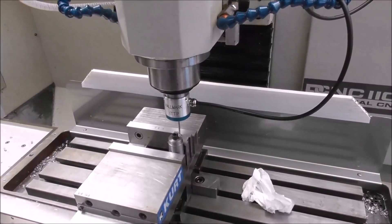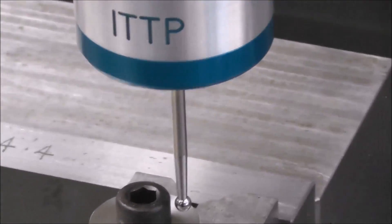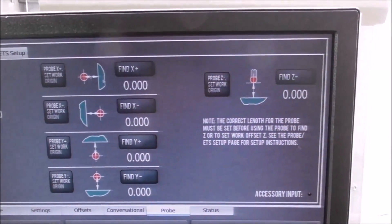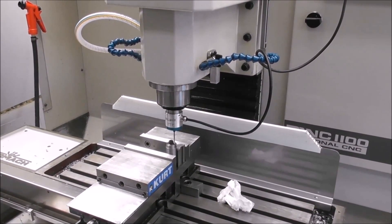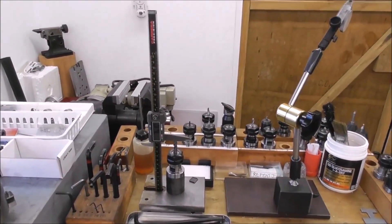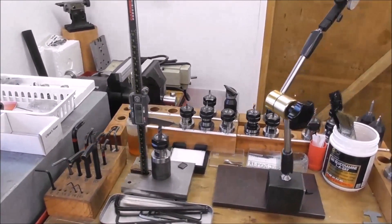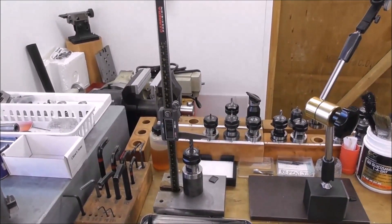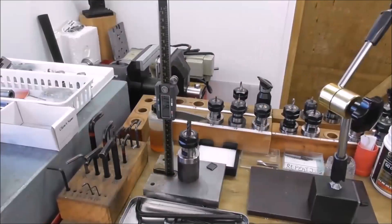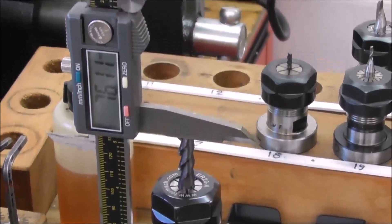That was the XY set. Now let's set the Z — we just jog above the work like so, and then go to the probe page here, sit probe Z, sit work origin. And that's set the Z, so now we have XY and Z set. I'm using an 8 millimeter carbide tool and I'm just measuring the length here with my el-cheapo height gauge made out of a 300 millimeter or 12-inch el-cheapo digital vernier. I haven't upgraded it because it just seems to do the job okay.